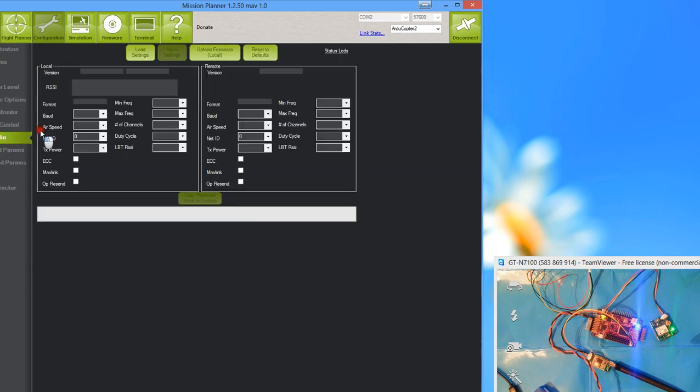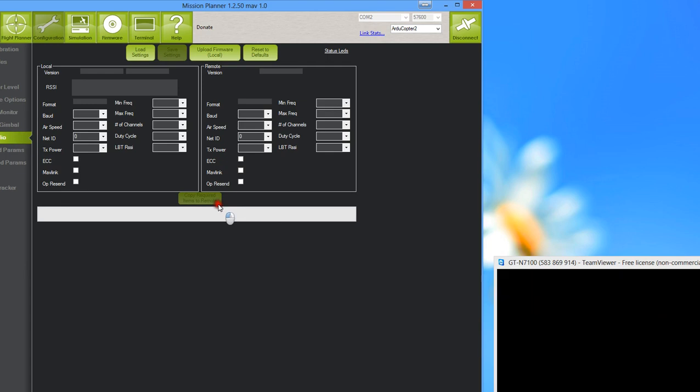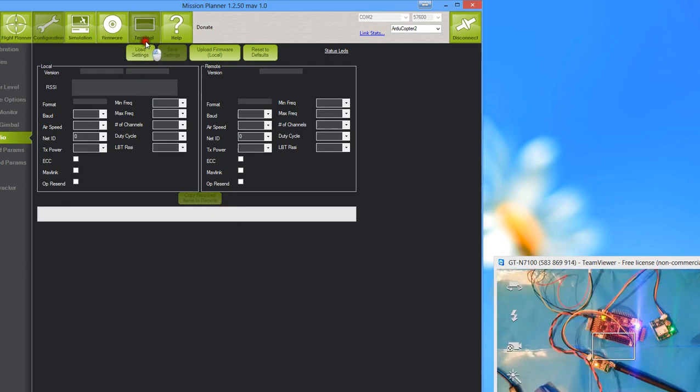Then there's the 3DR Radio settings section. If you have a telemetry link, they come pre-configured and I wouldn't recommend messing with these settings. I did mess with them once and it caused a world of trouble — I had to use a serial cable to reconfigure the module, and if you don't have one you're stuck. You can load the settings and change them, but it's good as it is and you'll get decent range anyway.